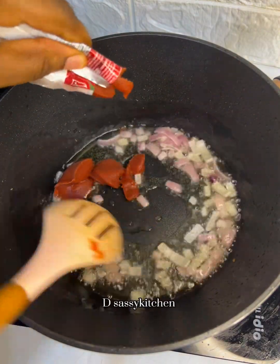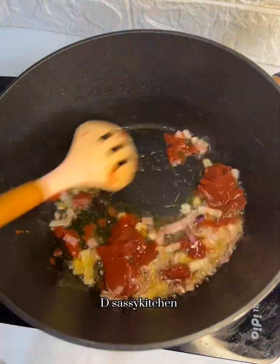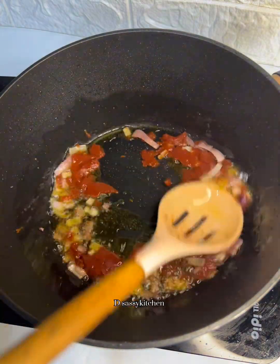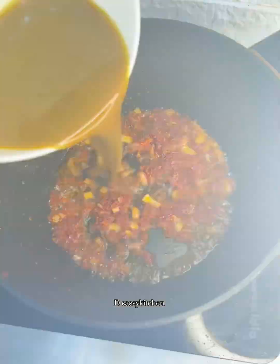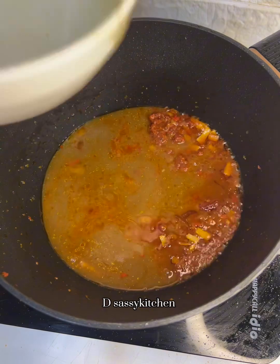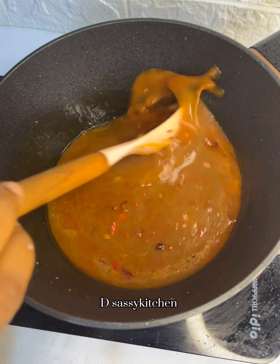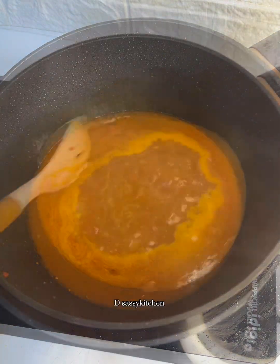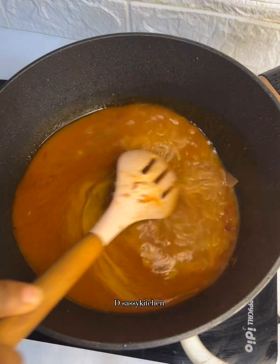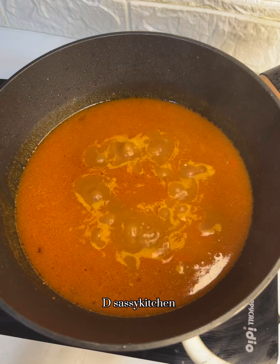Now over to the next process — you want to add oil in your pot because we're cooking our rice. Add onion and fry until translucent, then go in with one sachet of tomato paste. You can add two or more depending on how colorful you want it. Then add your goat meat stock, add a little salt, and then add your washed rice. If the goat meat stock isn't enough, you can add water. Cover and let it cook. I used basmati rice, but you can use any rice of your choice.